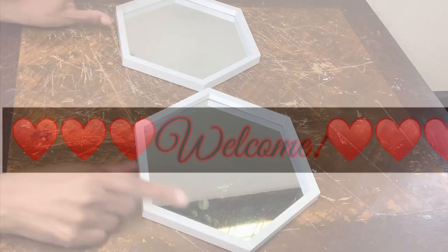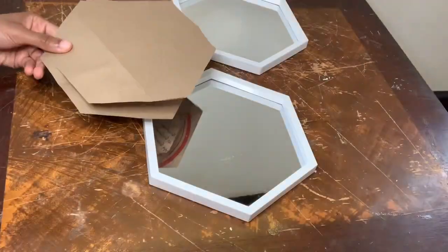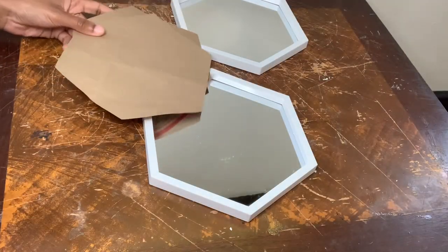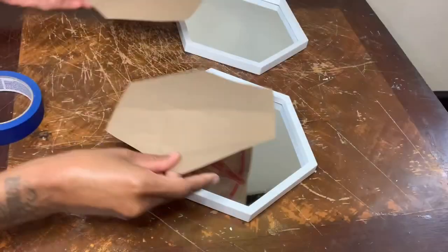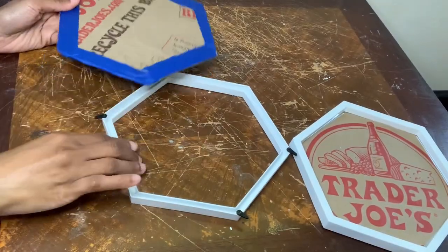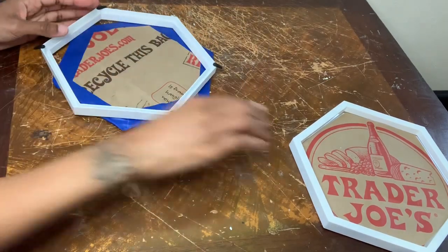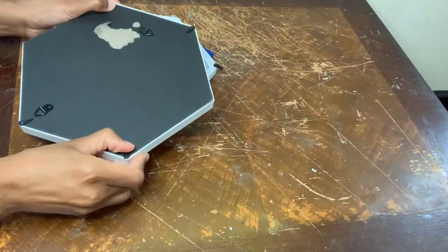Welcome, or welcome back to my channel. In today's video, I'll be reusing these two mirrors that I purchased from the Dollar Tree to make four different DIYs. I'm going to take the frames off and then take them outside to be spray painted.